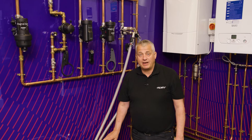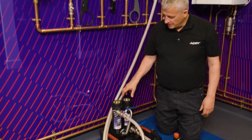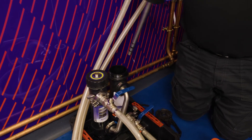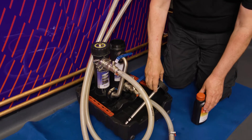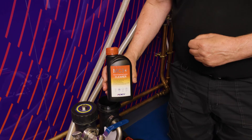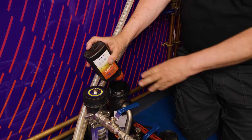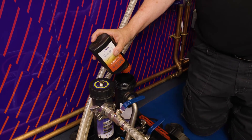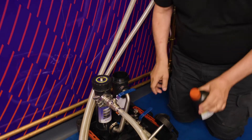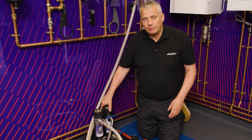We've got our MagnaCleanse connected. We're now going to put some cleaner into the system. We have our two chambers here — let's remove one of the magnets from the chamber and place it down gently. We now have our AD chemical, MC3+ or MC5, our more concentrated cleaner. You can now pour them into your chamber, which basically acts as a dosing pot so you can get the chemical in nice and easy. Pop the lid back on and we're now ready to pressurize the system.